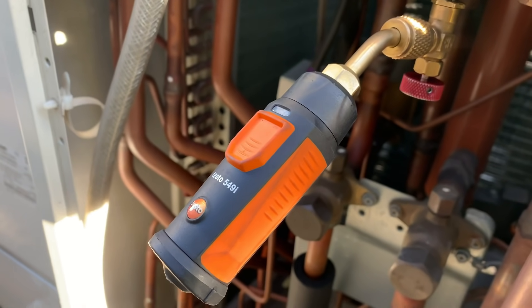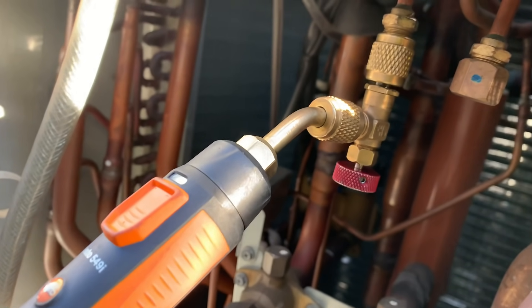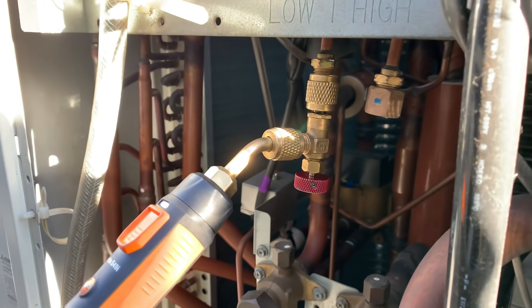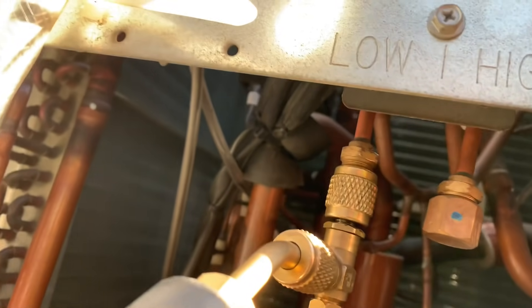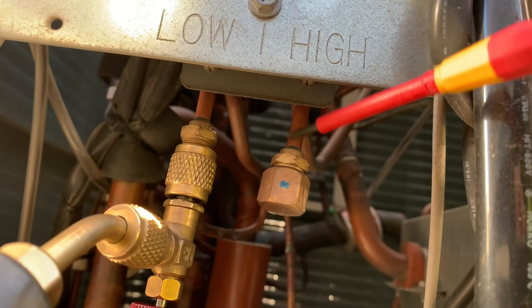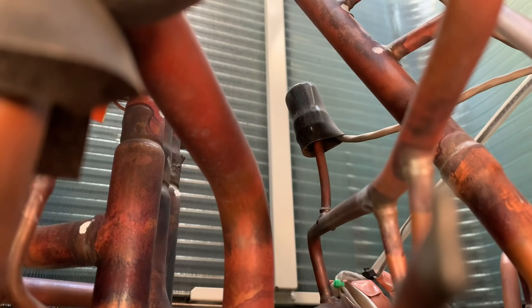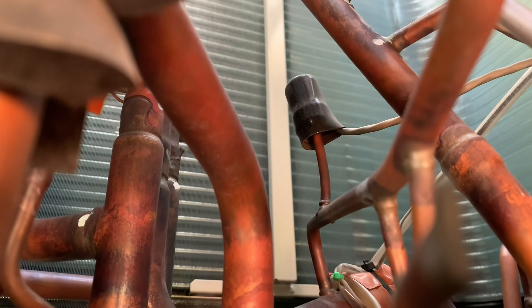We've got our Testo smart probe — I use one of these 549i pressure pros from Testo, along with a valve-style adapter. I've shown these many times before. For a quick check of pressure sensors, that's what I use. Where it says 'low' and where it says 'high' — the low part sits right next to the low pressure sensor, and the high part sits right next to the high pressure sensor. That thing there with the black cap over the top is our low pressure sensor — that's what we're checking against.